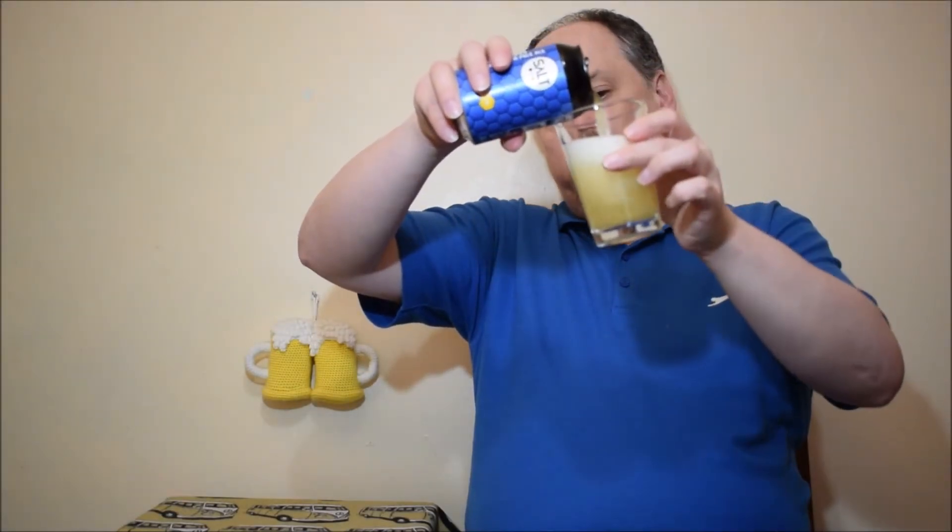It looks very pale, hazy, quite big head, small and medium bubbles, quite thick. Looks alright.